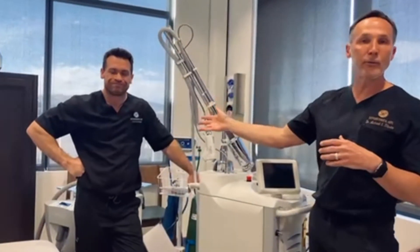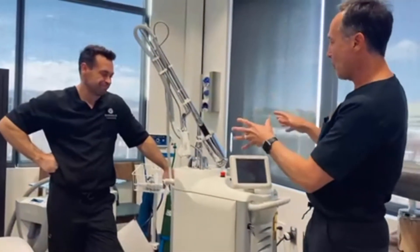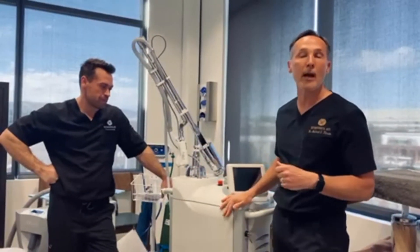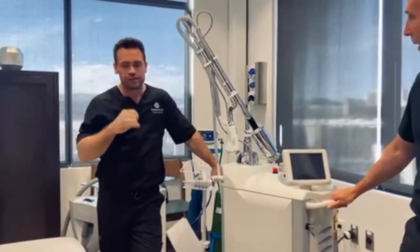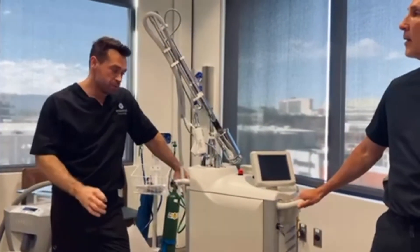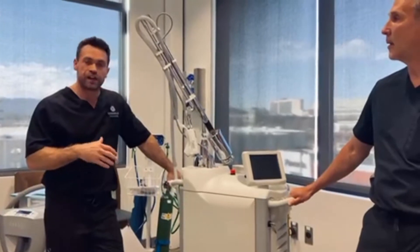With me I have my partner, Dr. Chad Deal, who is an expert in this laser. Myself and some colleagues — brilliant dermatologists, plastic and cosmetic surgeons, and OBGYNs — have all contributed to different facets of this machine.